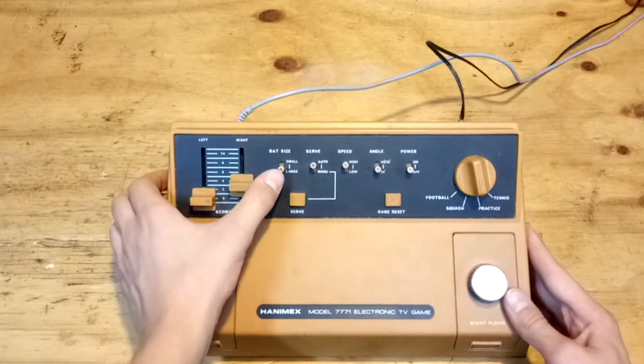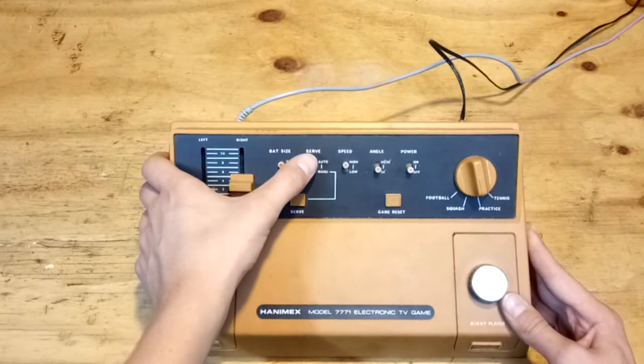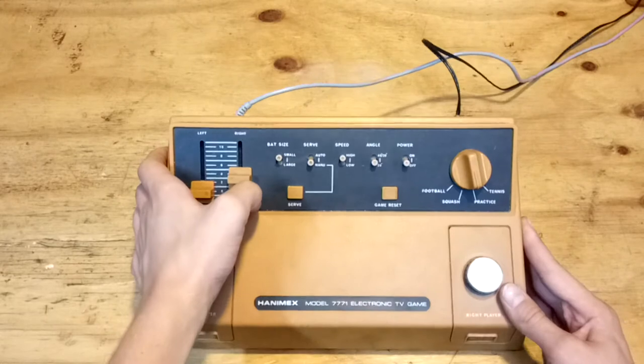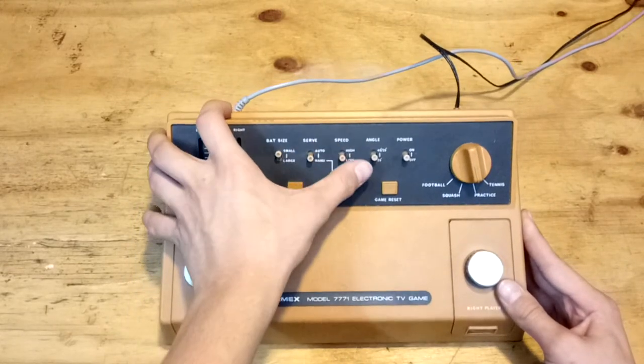On the left here we have bat size — small or large. Small makes it harder. Here we have automatic serve or manual serve; you click the serve button again. We have speed of the ball: fast or low. I normally use low because I'm a sucker at this game.